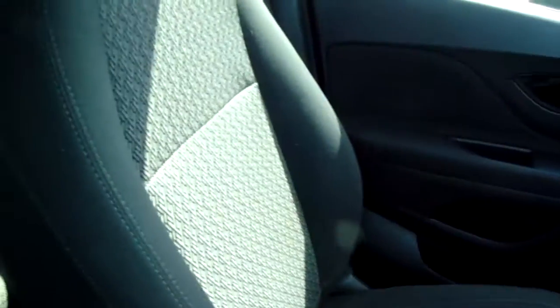Moving on to the seats in this Vauxhall Mokka X, finished in black and grey cloth. The same design is mirrored in the back seats, and you'd have ISOFIX tethers on there to ensure the safety of any passengers travelling in the rear. There's a good amount of leg space throughout the car as well, which ensures comfort.